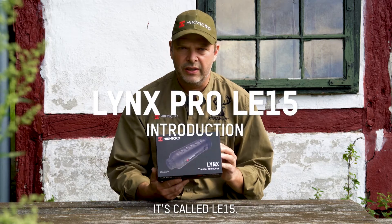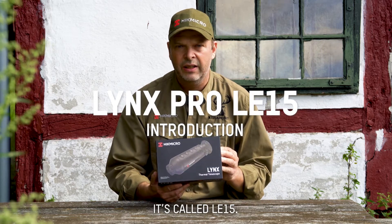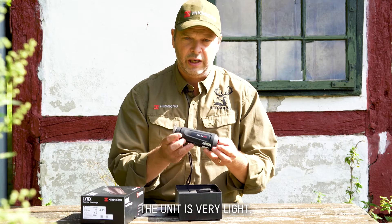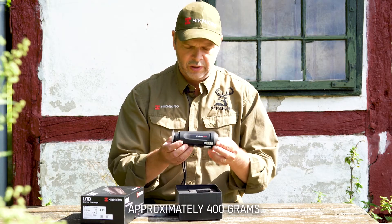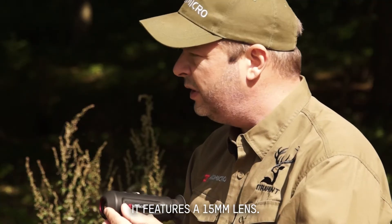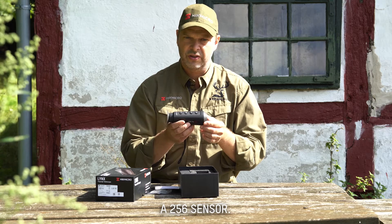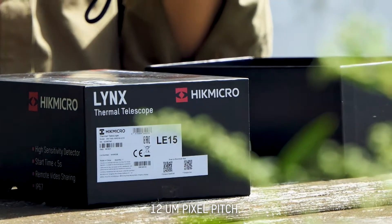This is the Lynx model — it's called the LE-15. The unit itself is very lightweight, approximately 400 grams. It comes with a 15 millimeter lens. It has a 256 sensor with a 12 micron micropixel pitch.